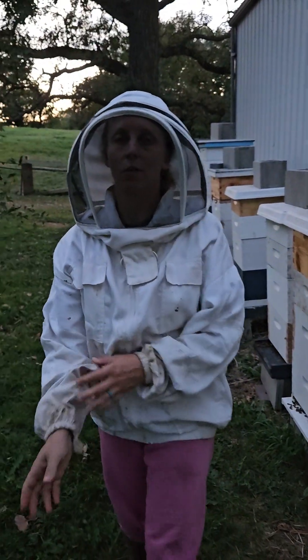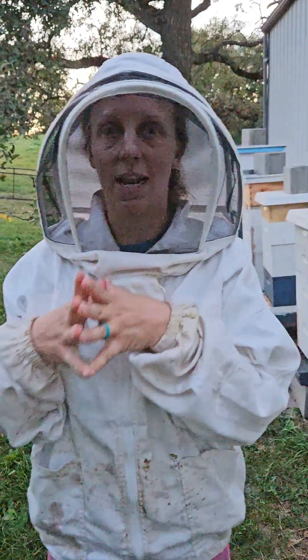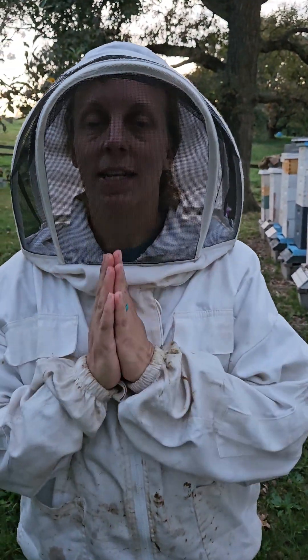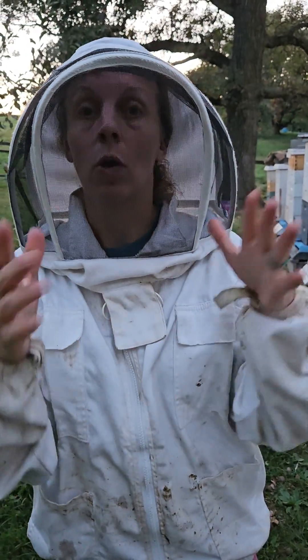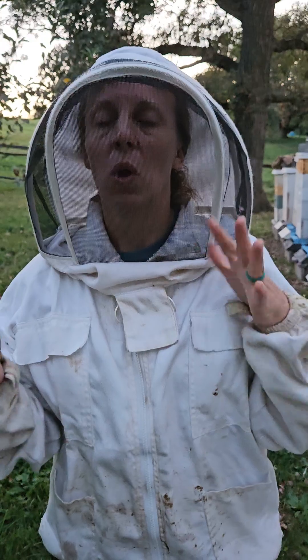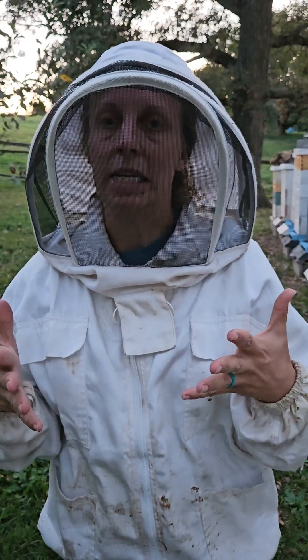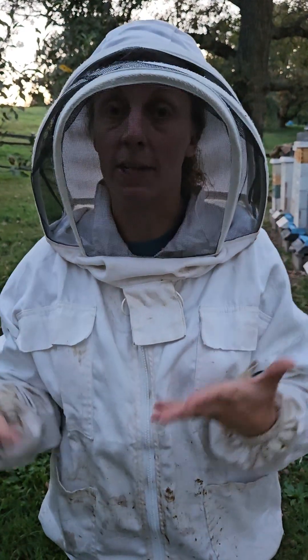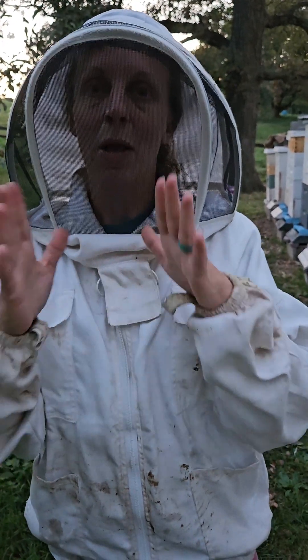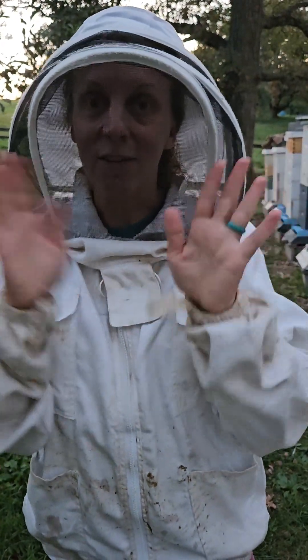And that is how you put in the robbing screens to protect and help your bee colonies. Thank you for watching — please subscribe and like my videos. We are going to check hive number six that got robbed within a day or so to see how much damage happened. We're praying they're still going to be okay, so check back to see what happens. Thanks for watching, bye!